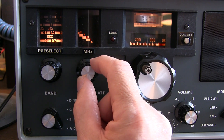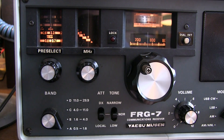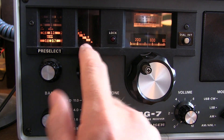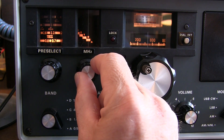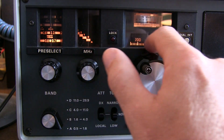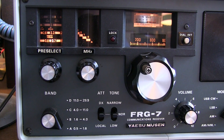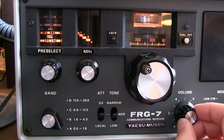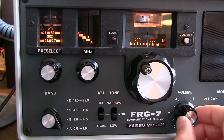You might want to review my previous video if you're interested in the details of that. In our case, we want to tune the lower half of the AM broadcast band, so we dial to zero megahertz until the lock light goes out. Now we can directly read the kilohertz reading off the main tuning dial — I'm dialed in to approximately 770 kilohertz, and you can actually hear that signal.